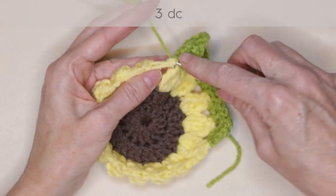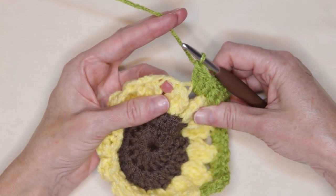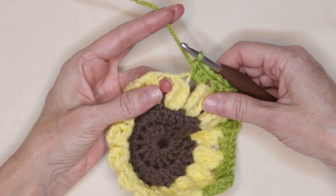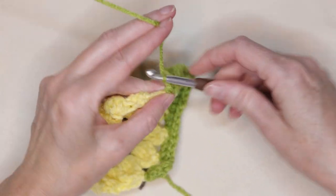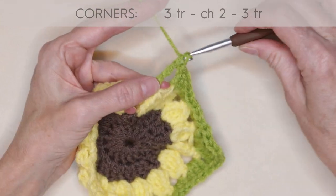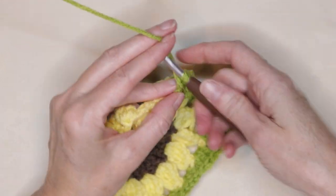Into the next space, three double crochets. Into the next space, three half double crochets. Into the next space, three double crochets. And into the next space, we're going to do our corner: three treble crochets, chain two, and three more treble crochets all into that same space.